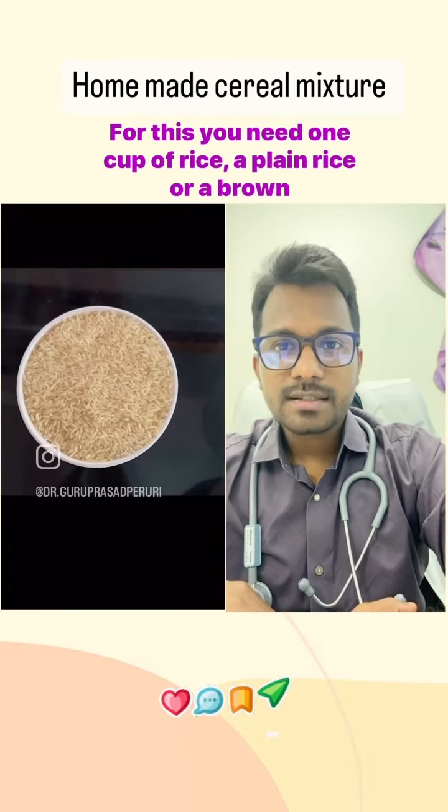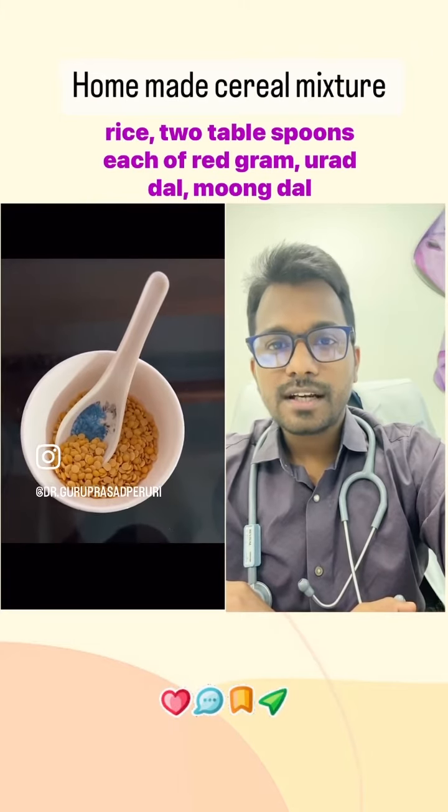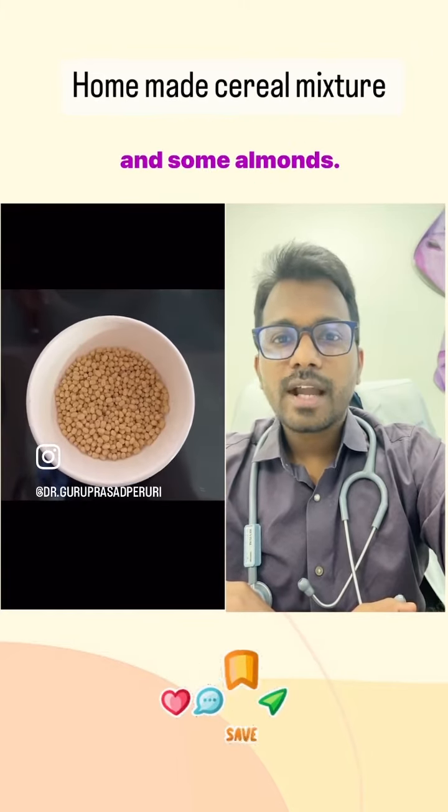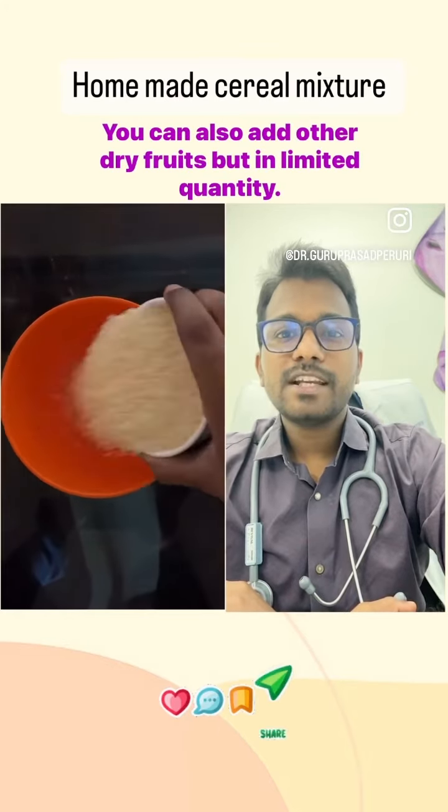For this you need 1 cup of rice — plain rice or brown rice — 2 tablespoons each of red gram, urad dal, moong dal, and some almonds. You can also add other dry fruits in a very limited quantity.